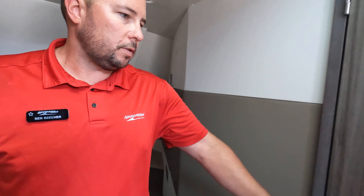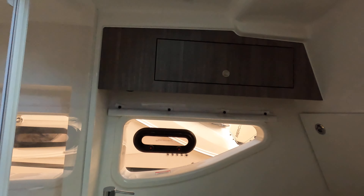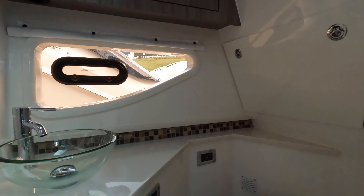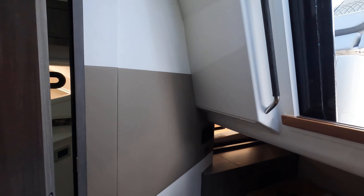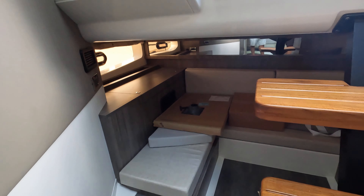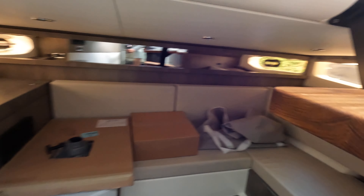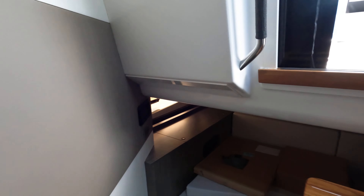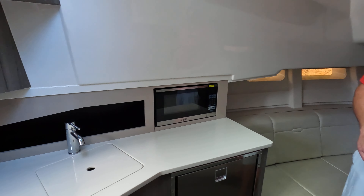A great feature on this boat is you have a very generous sized bathroom with a dry head, so the shower compartment is separate from your head. If you have some friends staying with you, this L-shaped sectional back here actually goes all the way around and converts out into a bed, so you can make this into a berth as well — a double berth — with a nice galley behind you: microwave, refrigerator, sink — everything you need for a day out on the water or a weekend.